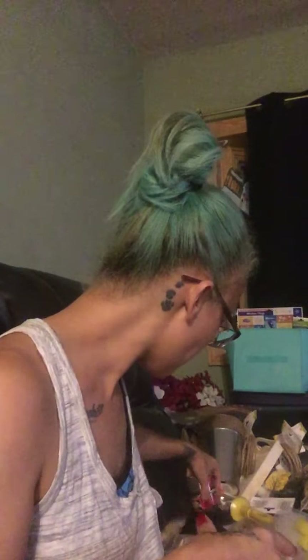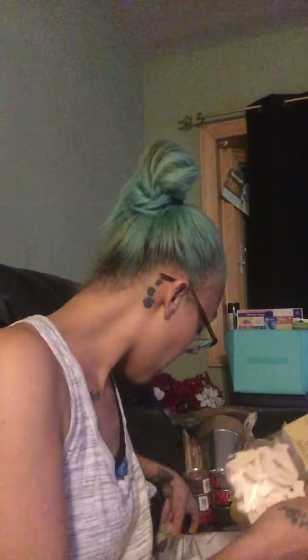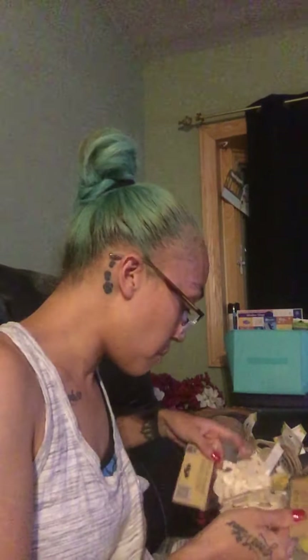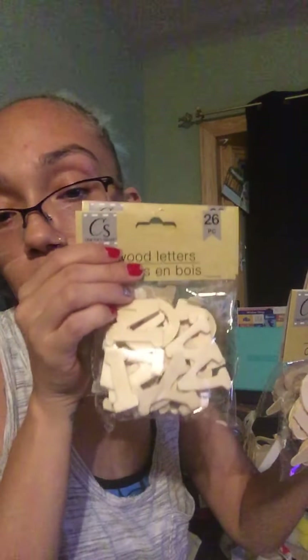Then I found more of the Cool Sun Cherries air fresheners and grabbed the last six of those, which will complete my whole box that I have put away. Then I found more wooden letters and numbers. The numbers bring 20 pieces and the letters bring 26, so I grabbed them. These are from Crafter Square.